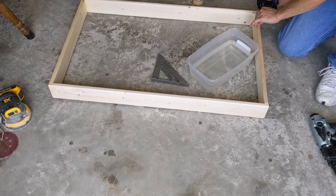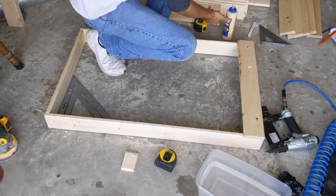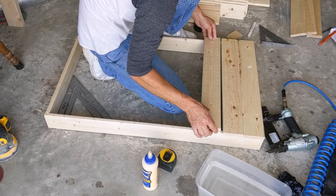Now we're going to lay out the panels on top, and that's really what's going to give this structure. I've got my first one down and I'm going to use a spacer block in between each one — that's about what it is. It'll just help keep me aligned.